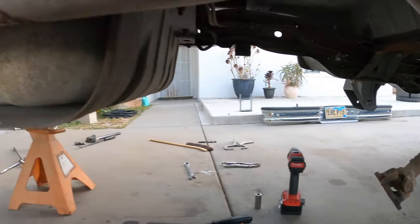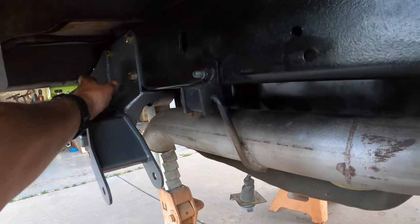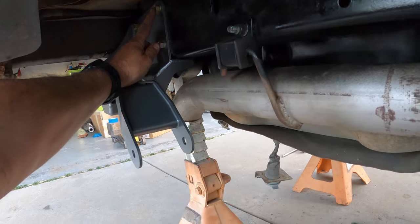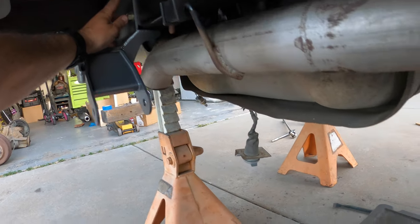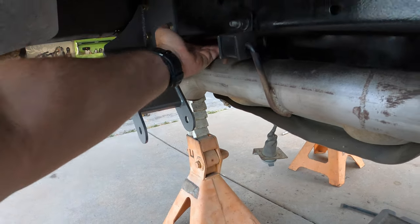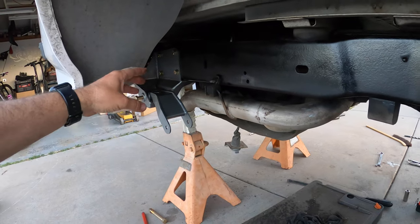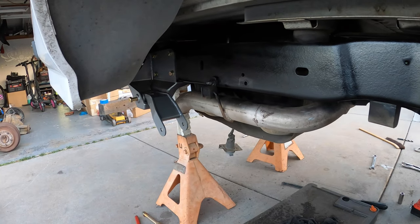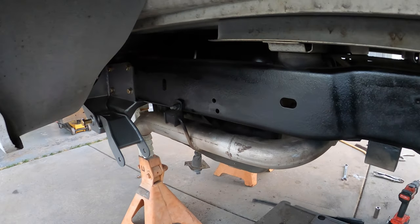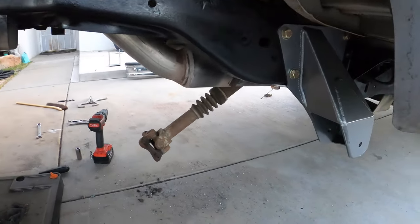Same issue on this side getting these two brackets in. What I did was use a pry bar on one side and kind of slid my fingers up into the crack, then used a piece of magnet with the nut and washer attached to it to get it on there - mainly because I didn't want to move the gas tank. That's what I've done so far.